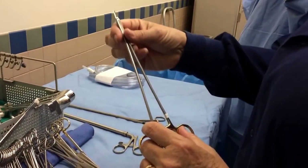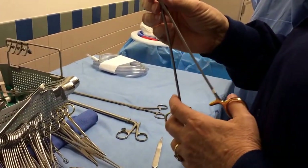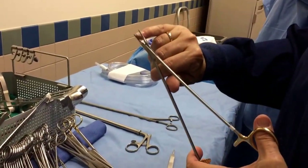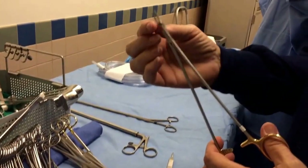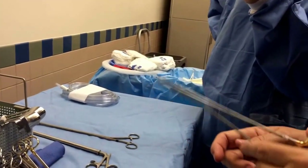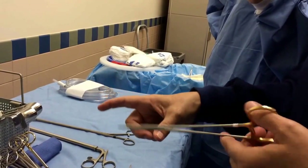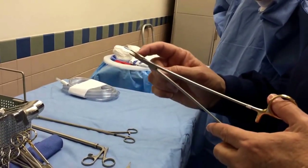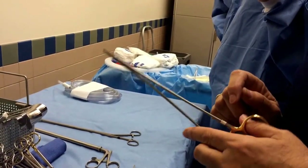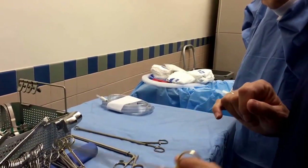This is a long needle holder. Normally this size would have a much heftier tip, but these are delicate ones — these are Huffnagle Ryder needle holders. See the fine, delicate serrations right on the end. That length tells you how far down into the body it reaches, and it's going to be used with a very small, tiny needle and small, delicate suture.